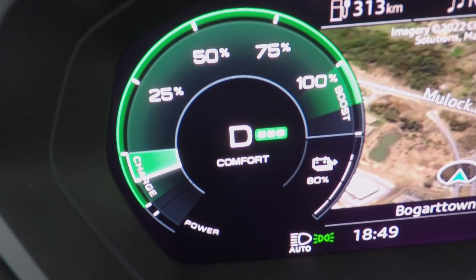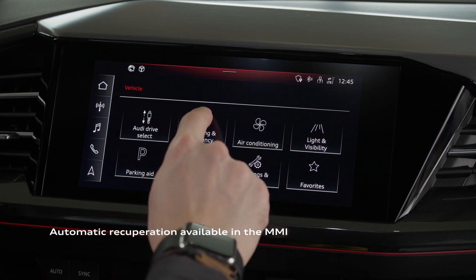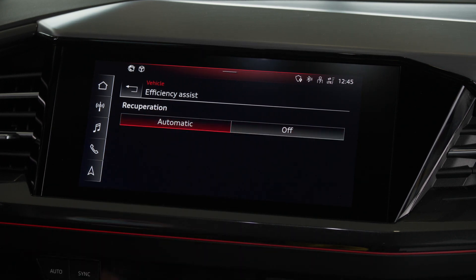A more passive option is also available by selecting automatic recuperation in the MMI system. The system will use posted speed limits and traffic conditions as well as available distances to slow the vehicle and recuperate when possible.